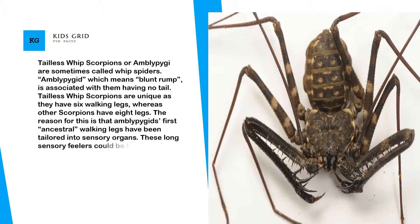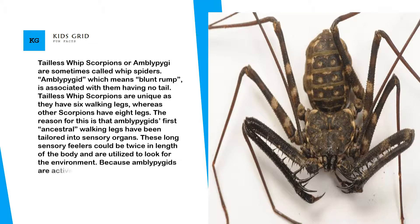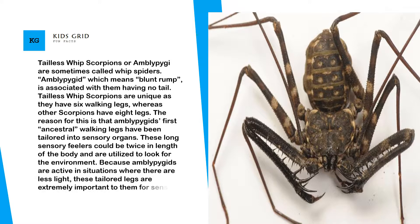These long sensory feelers can be twice the length of the body and are used to explore the environment. Because Amblypygids are active in low-light situations, these modified legs are extremely important to them for sensing their surroundings. They do not have the ability to produce silk and do not have venom glands.